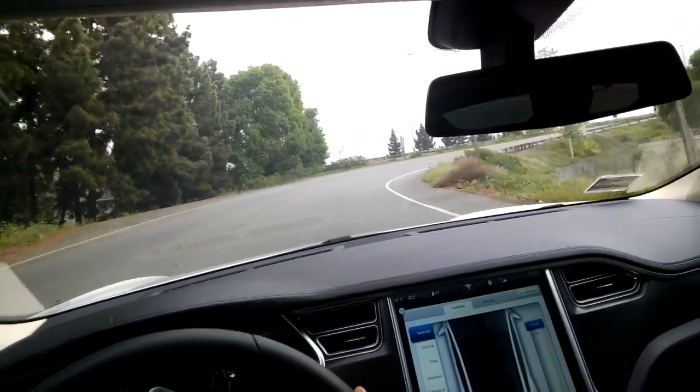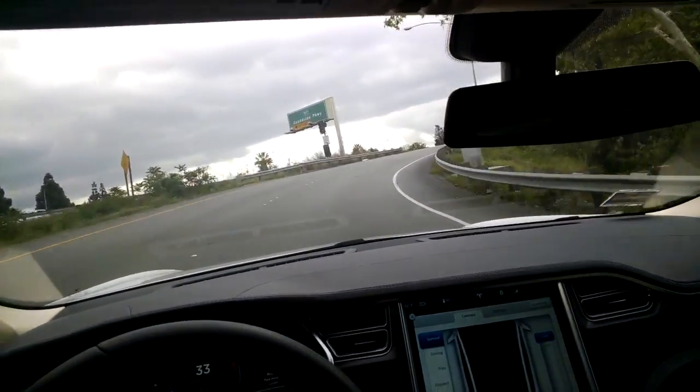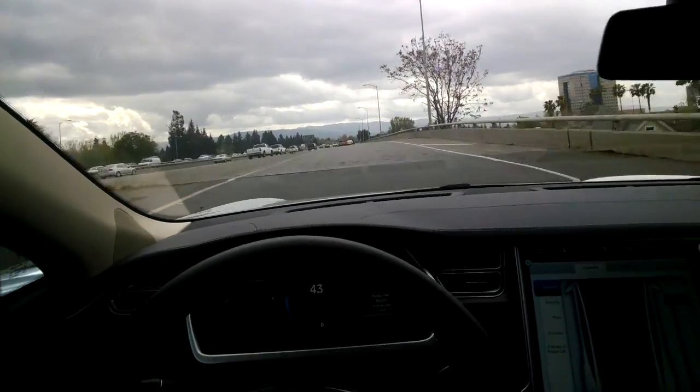The performance version in black — I'll give it a little bit of a punch here as we enter the freeway.